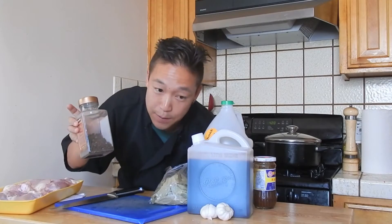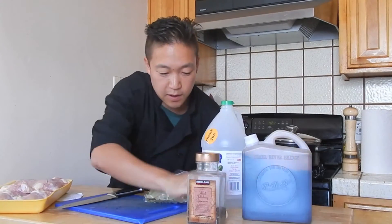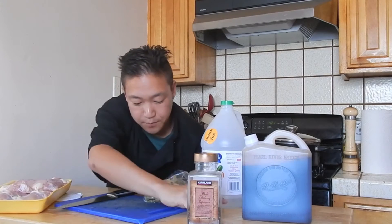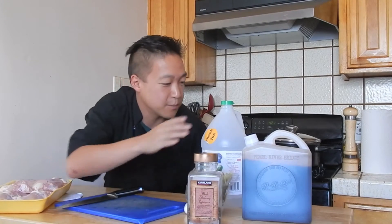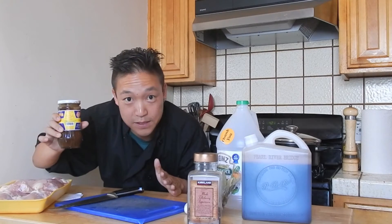You're going to use chicken — I've got a pack of chicken thighs — some peppercorns, some soy sauce, some garlic, some bay leaves that grow right around the bay because we're in the Bay Area, some vinegar, and some Chinese black bean sauce.